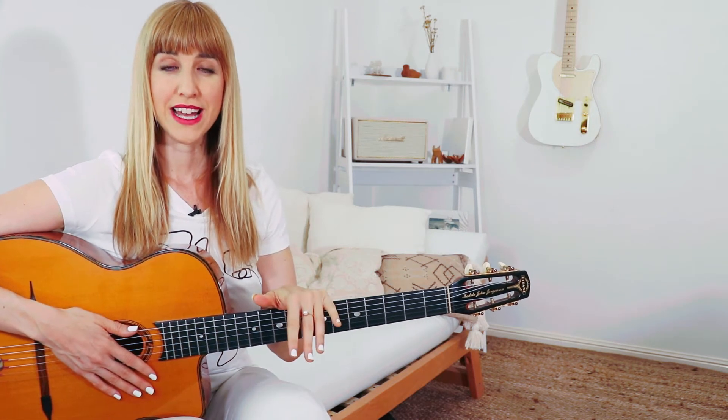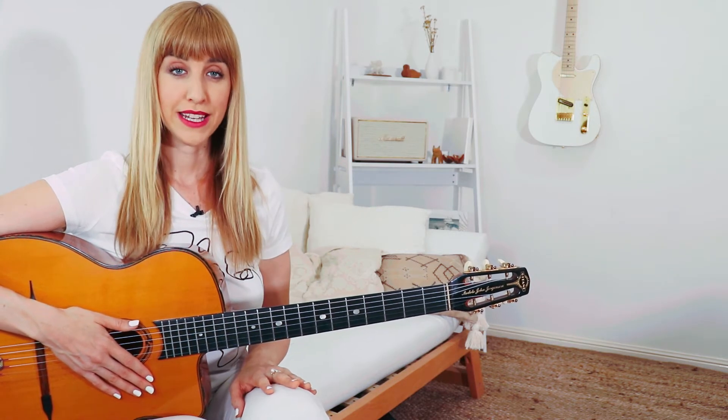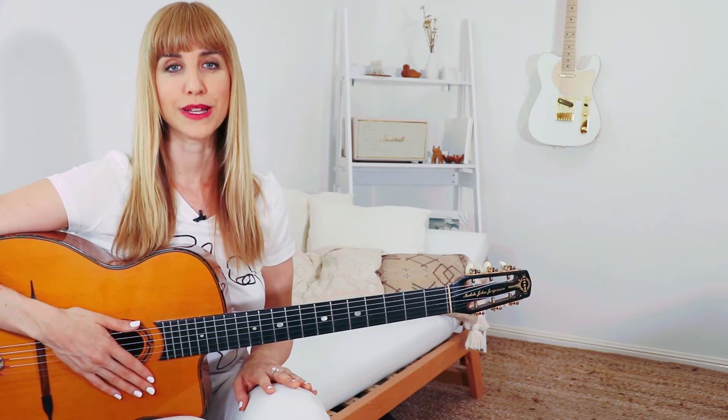If you're tuning an electric guitar, unless you're in a really quiet room, you'll probably want to plug into an amplifier so that the tuning app can actually hear the notes that you're plucking.